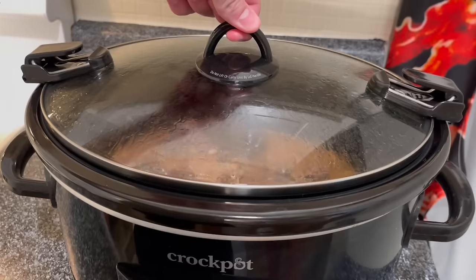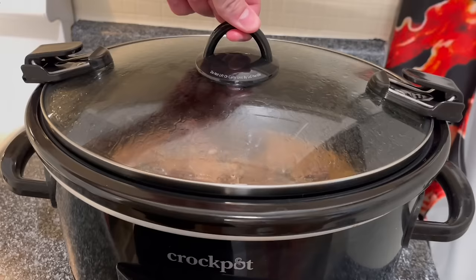For moms or busy workers, crock pot meals are some of the fastest, easiest meals to make. You just throw the meat in the pot, go about your day, come home, and dinner's ready. Plus crock pot meals make a lot of food, so if you have a family these meals can feed everyone, or if you're a single person or a couple, they can last multiple days — take them to work, have them again for dinner.